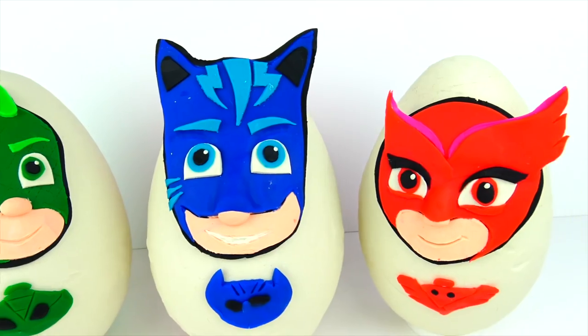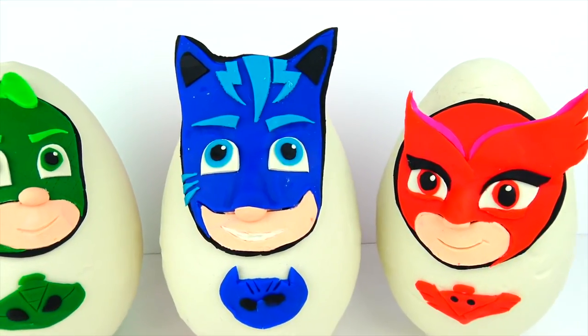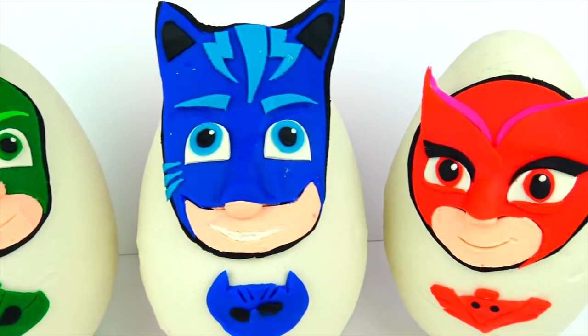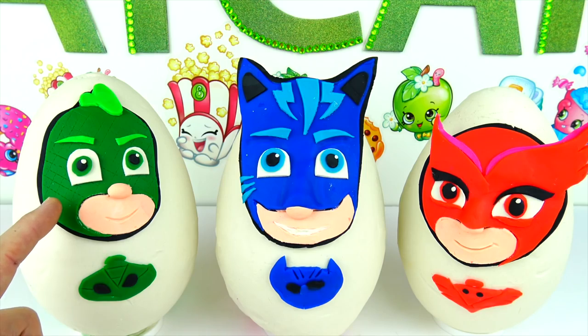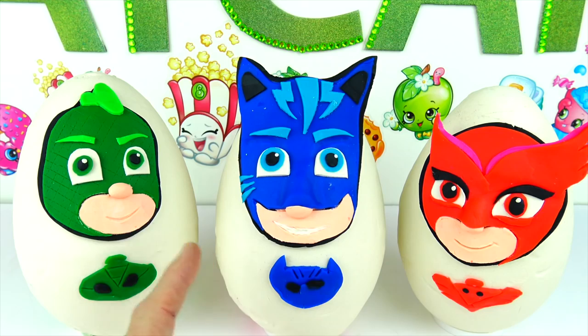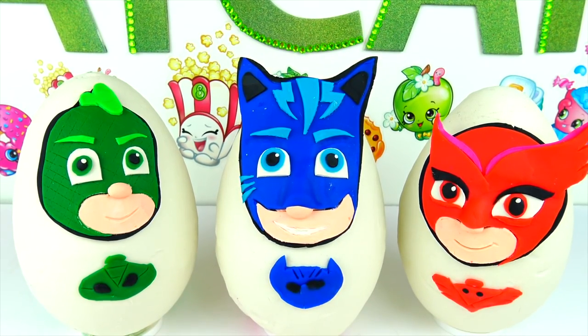Today we have characters from PJ Masks. We have three characters here — the only one missing is Luna Girl. She's one of the other characters in PJ Masks, but these are the three main characters. PJ Masks is a show about three children that become superheroes at nighttime.